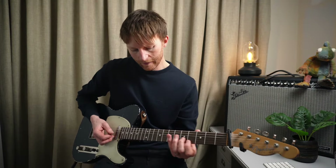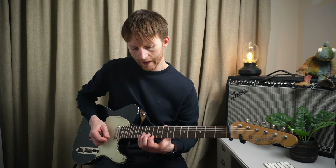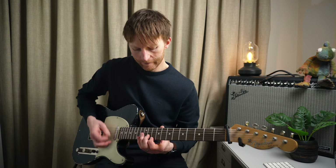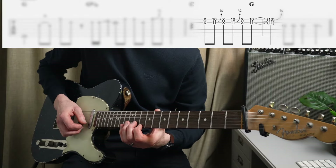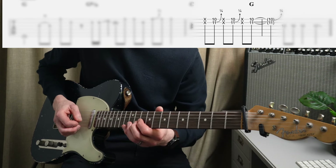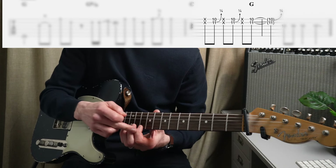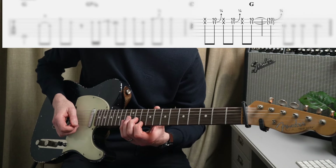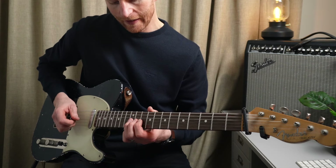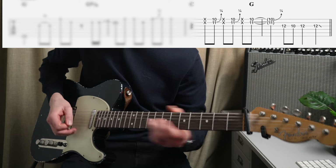Then we're taking our position up to a G minor pentatonic up here - the tenth fret and eleventh fret - playing out of shape four. Then we're hearing that blues bend again, but this time on the B string, eleventh fret. This time he's playing the tenth fret of the high E - we don't bend the index finger, we just bend the second. Then we're resolving that lick by playing the G string twelfth fret.